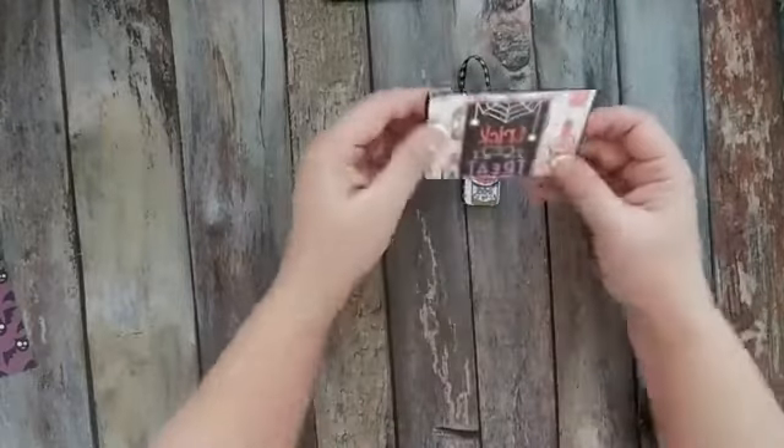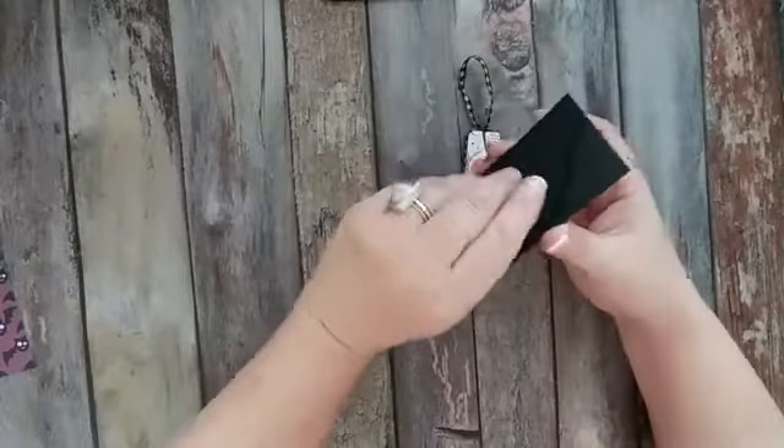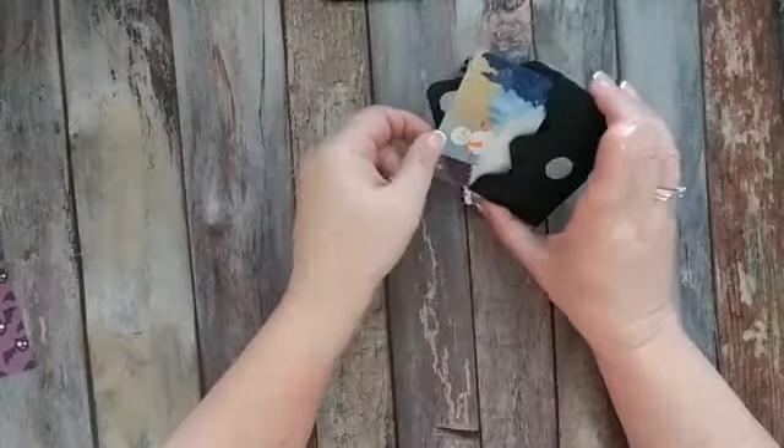And then I also created a cute little gift card holder that is Halloween related, and it just opens up and fits the perfect gift card holder.